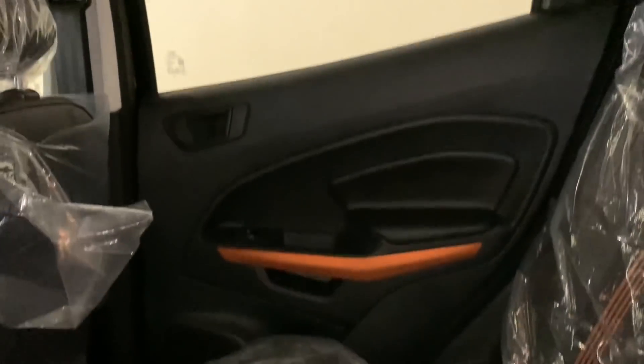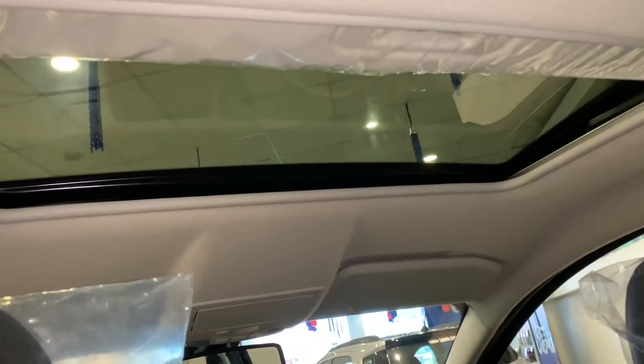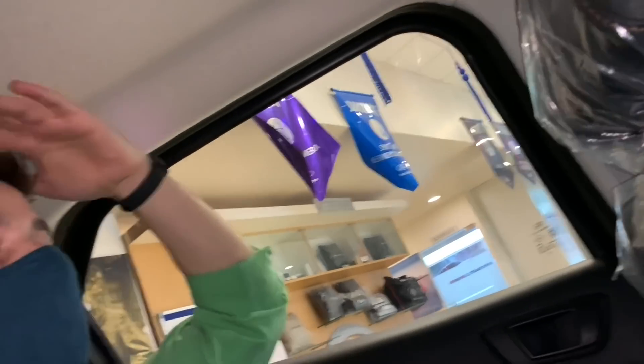Sitting here feels very comfortable and the space is generous — three people can sit very easily. The window opening is big so you won't feel claustrophobic. You also get a sunroof here. There are six airbags in the cabin. Headroom is also good. The floor hump is very small, so the third passenger is also comfortable.